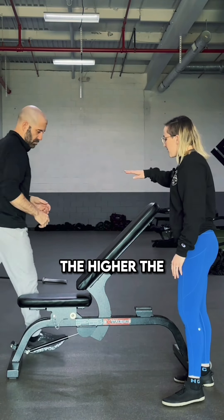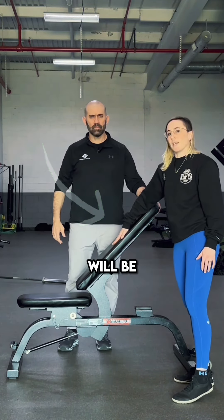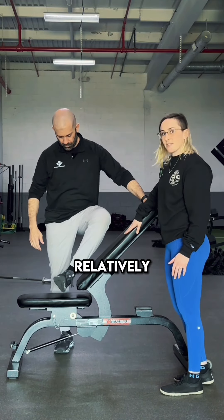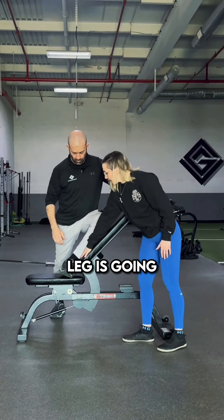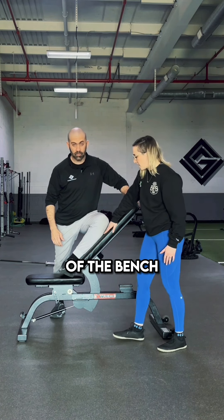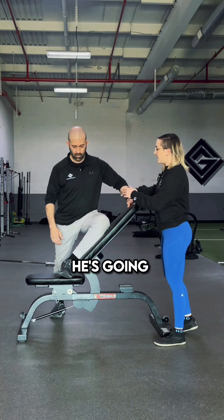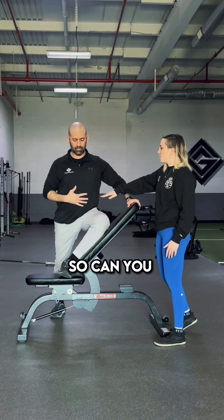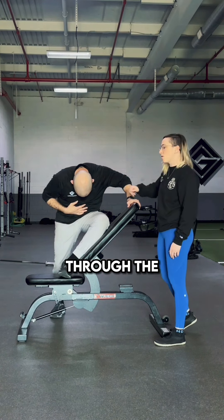So Kirk is going to demonstrate. The higher the back of the bench is, the easier it will be. We're going to show it at a relatively high position, which most people need to start. His lower leg is going to be in contact with the back of the bench, his foot is going to be on the seat, he can hold on for balance, and then he's going to be hinging at his hips — not rounding through the low back.